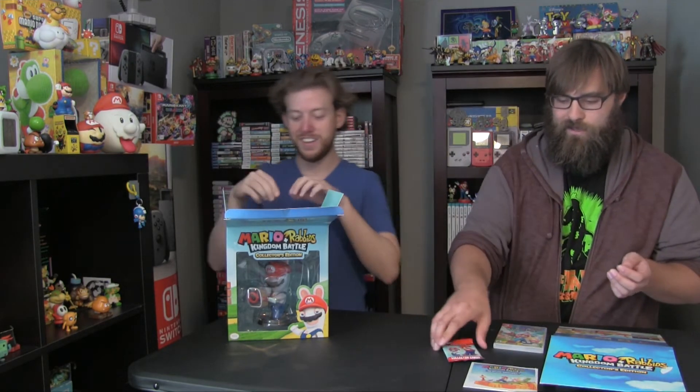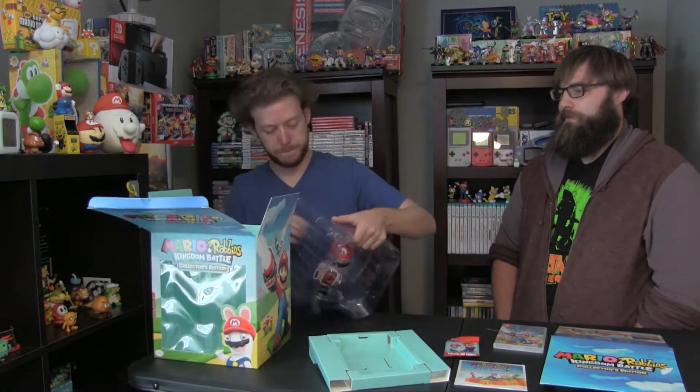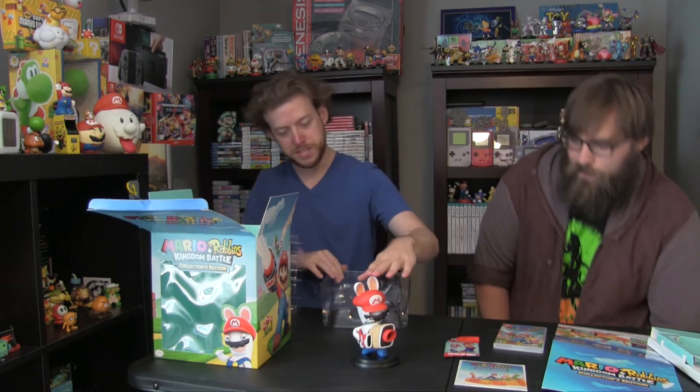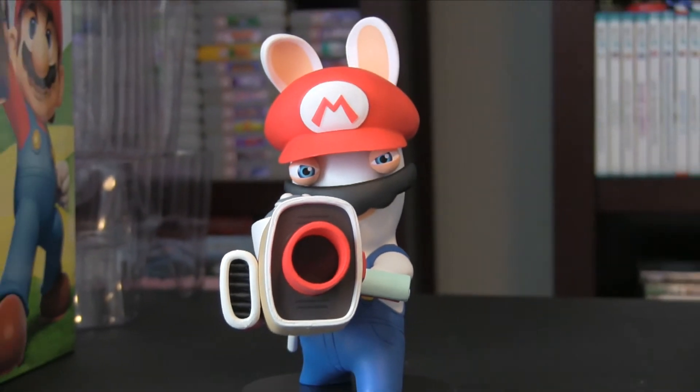You've already caught them all, John. Now let's get to the good part. And here we have the Mario Rabbids himself. It's got a 6-inch figurine. It feels very nicely made, so there's a nice weight to it.